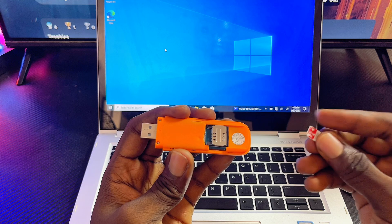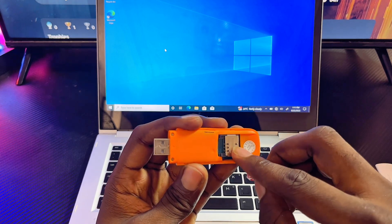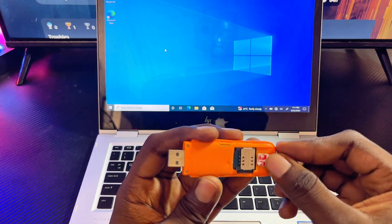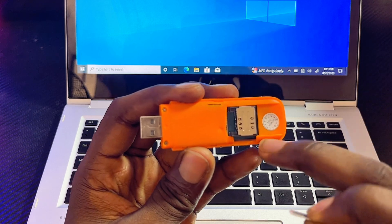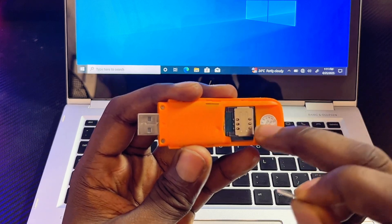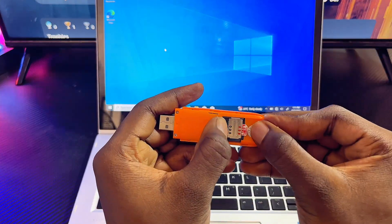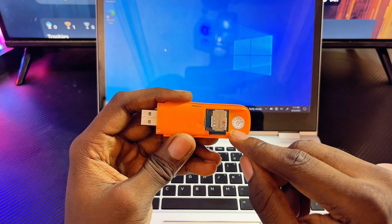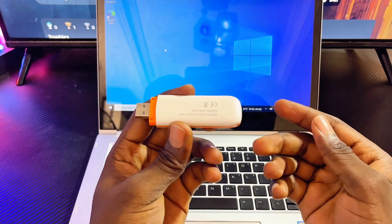In my case I'm going to be inserting this nano SIM card, and I'll carefully insert it so that it fits the SIM card pins inside the slot. If you have a bigger SIM card, make sure you insert it properly so it fits as well. The SIM card has now fitted into the port. Once you're done, go ahead and close up the modem.